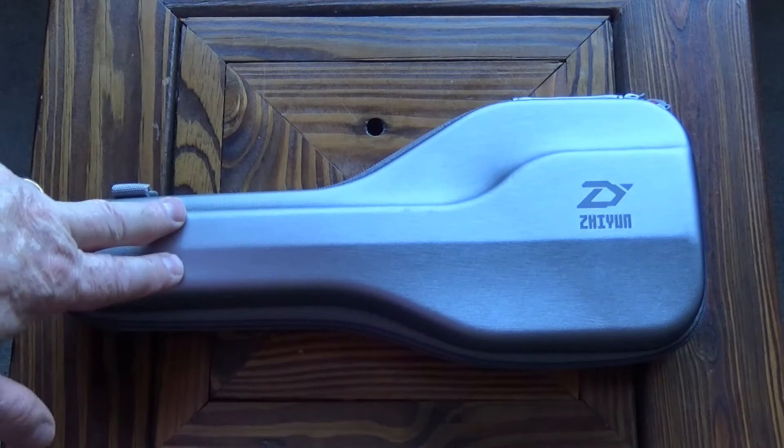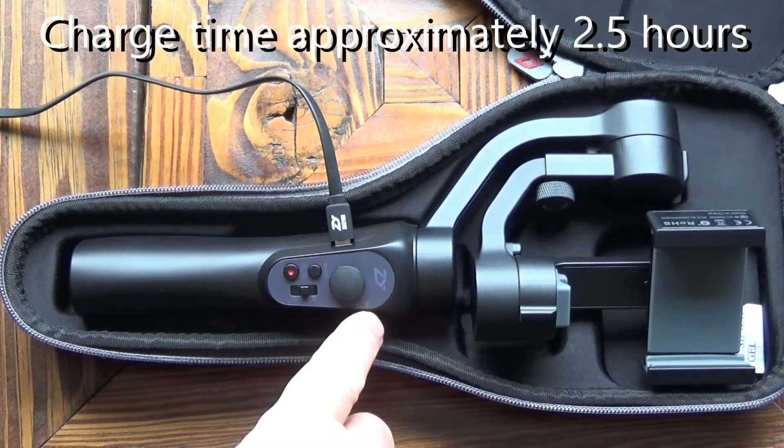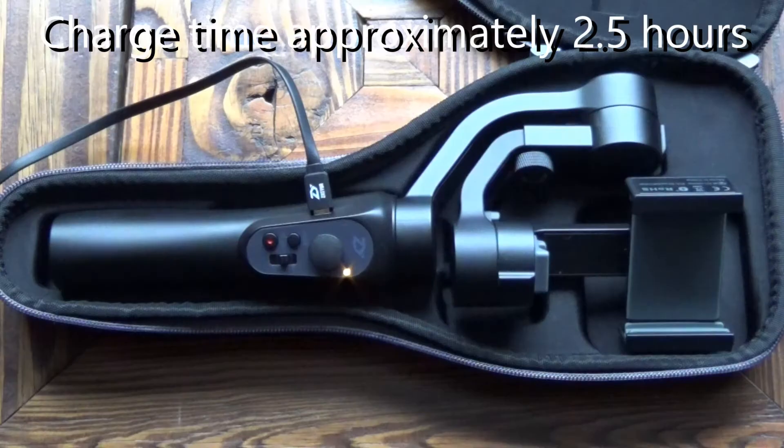The case is semi-rigid but it will definitely provide adequate protection for the gimbal. When you put the battery on charge you get a flashing yellow light to indicate charging, and once it's charged you get a steady yellow light.